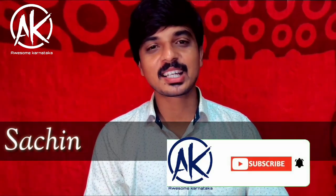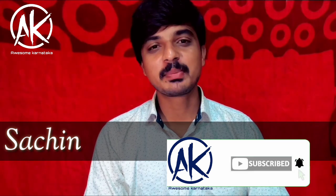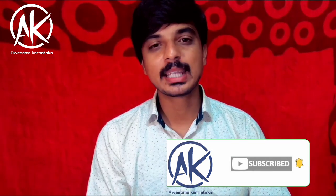Hi, Hello, Namaskara. I am Sachin from the Awesome Karnataka YouTube channel. I am going to try my de-worming.